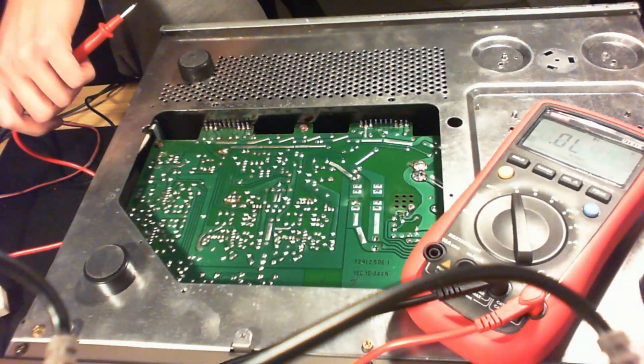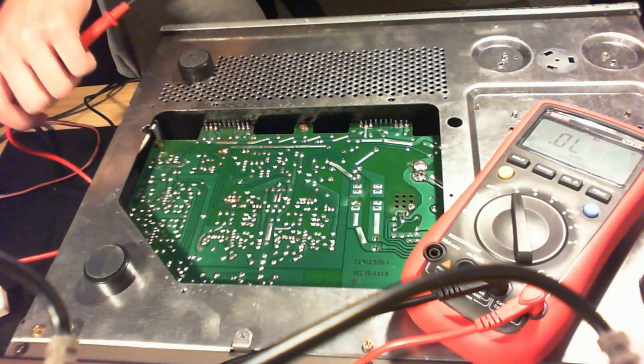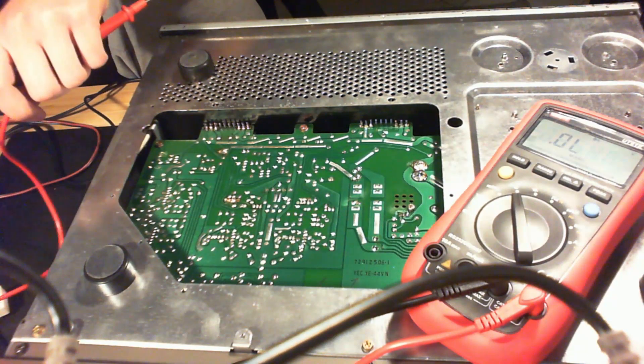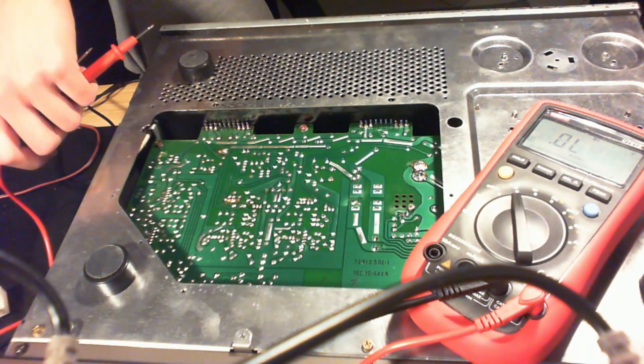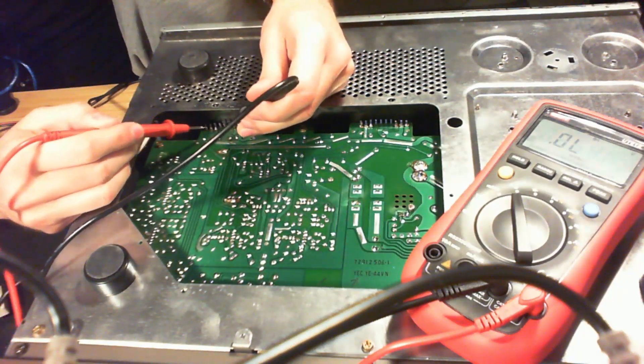As shown in the previous clip, I blew the fuse because I was in a hurry and did everything too fast. I used my power supply and supplied DC input to the amplifier with some voltage, and the current on the supply went up immediately, which means only the power pack is shorted.